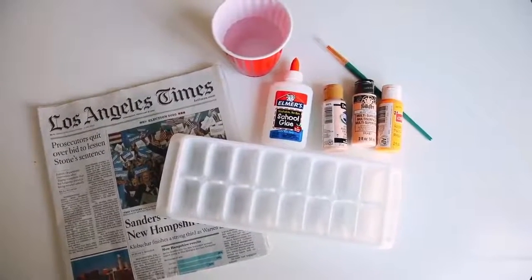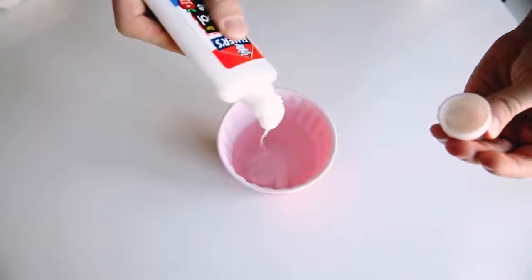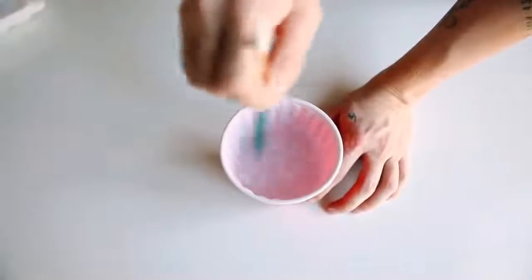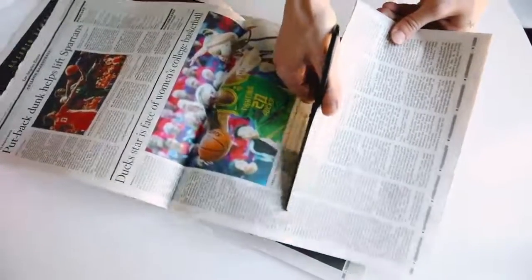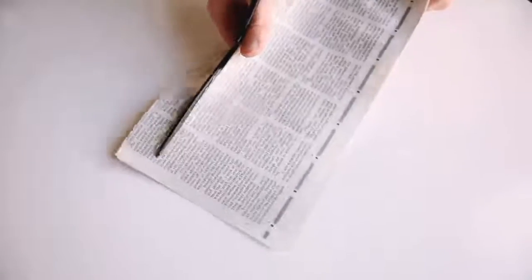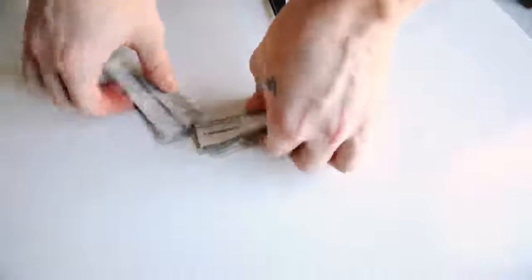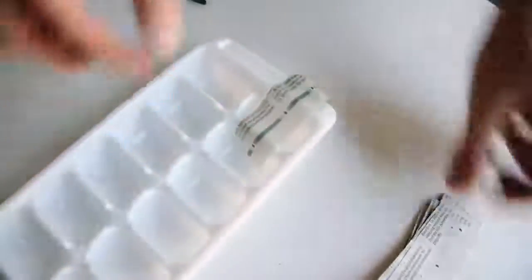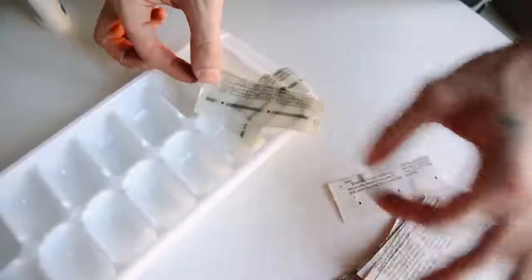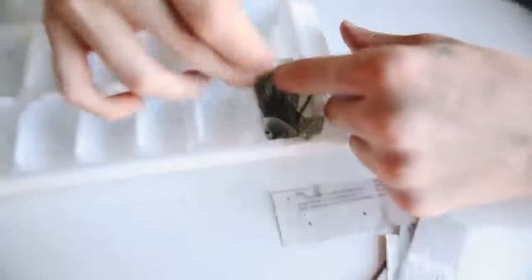For the succulent magnets I'm using newspaper, an ice cube tray, Elmer's glue, and some paint. I started with half a cup of warm water and added a good amount of glue — you want it to be nice and firm once it dries. I'm cutting the newspaper into small strips, about one inch by three inches, dipping them in, and placing them over the ice cube tray openings in a crisscross pattern to create paper mache.